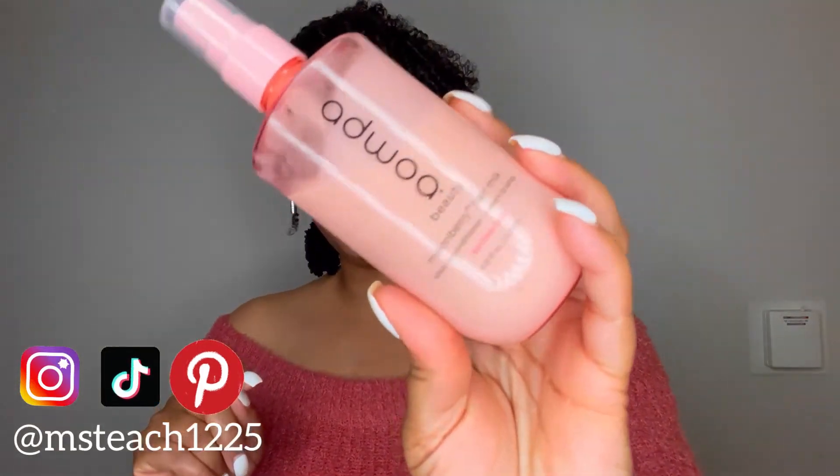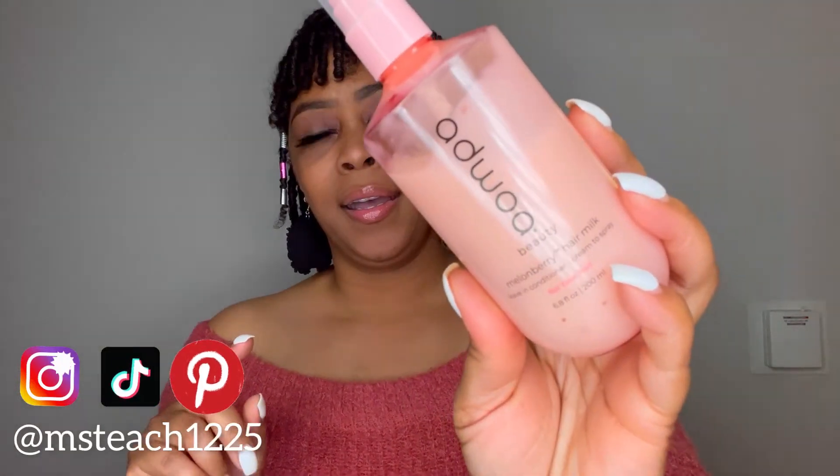This comes in 6.8 fluid ounces and it says it's for fine hair, but I'm sure all textures and all hair densities can use this product as well — it is tailored for fine hair. On the back it says this is the multi-benefit Melon Berry Hair Milk: it smooths, moisturizes, detangles, and softens without weighing down fine hair. I'm definitely going to try this as a one-and-done styler. I did use it with the gel for these finger coils, but I think I could probably get a bomb twist out just using this hair milk — so stay tuned for that.